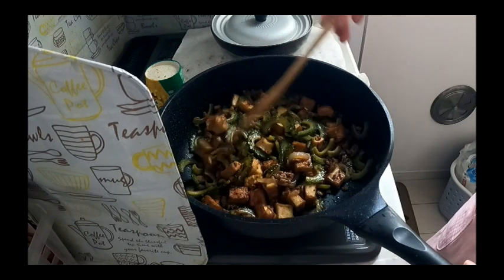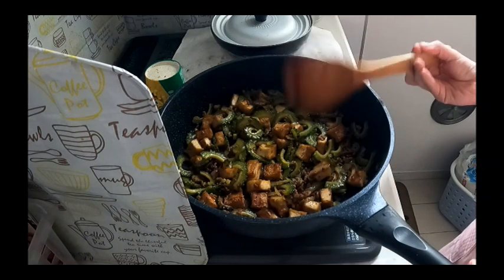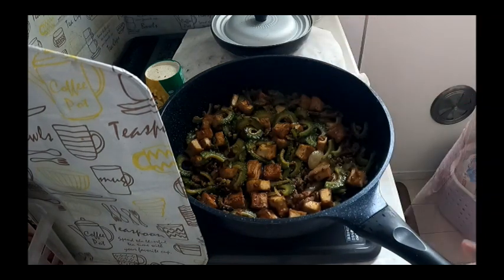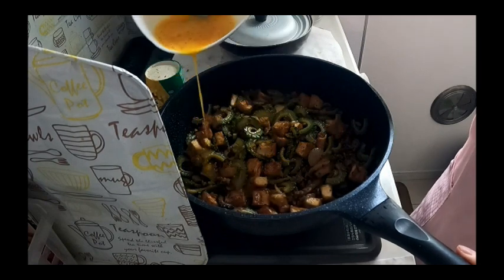Let's put the egg. This is it — ampalaya.